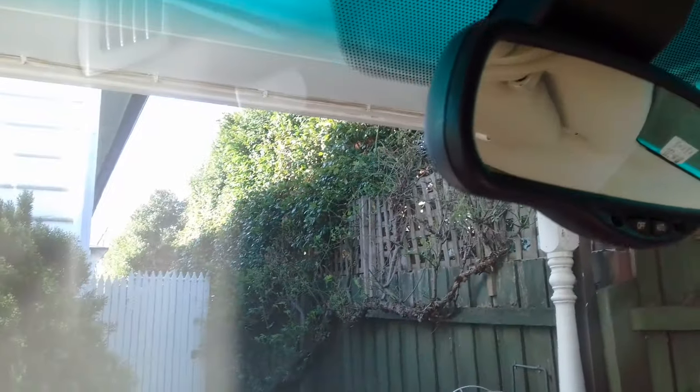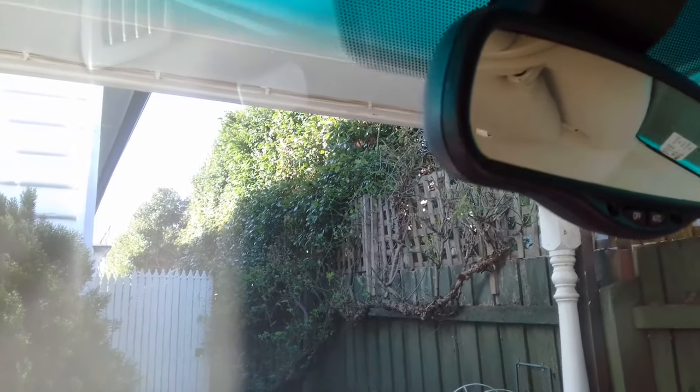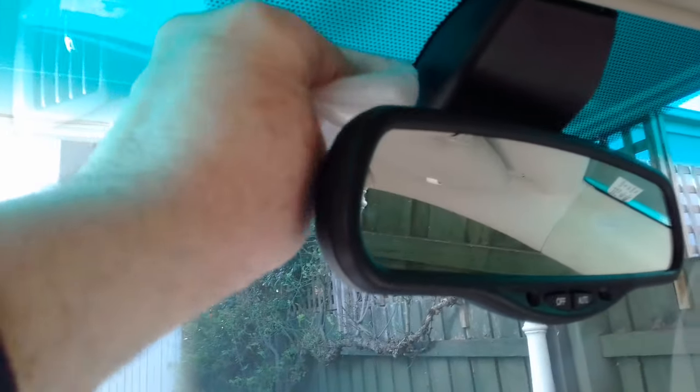The handy thing is there are some ripples here which will help the sticking. Then just use a hanky, give it a good wipe, and make sure it's nice and dry.